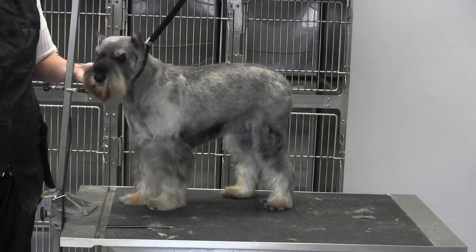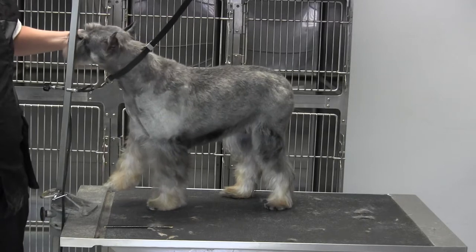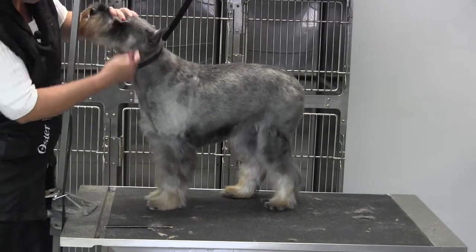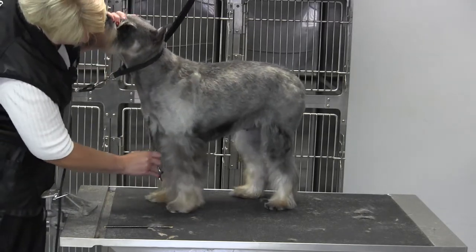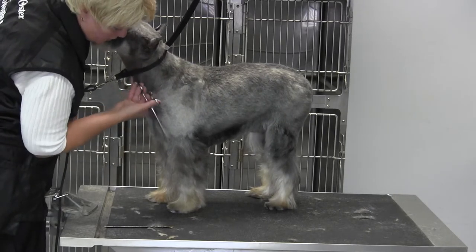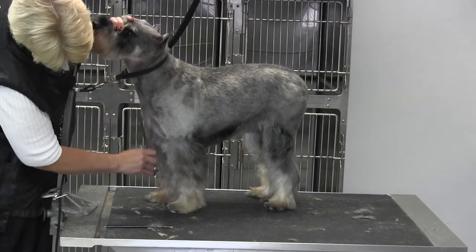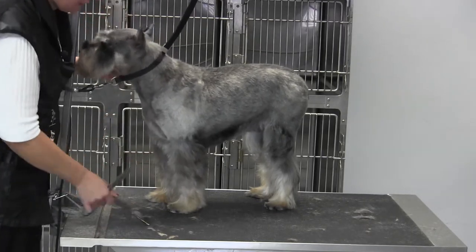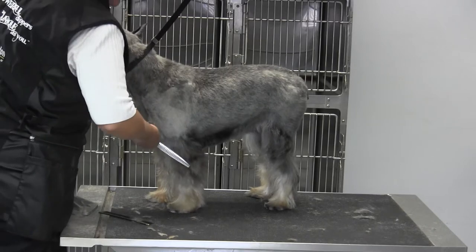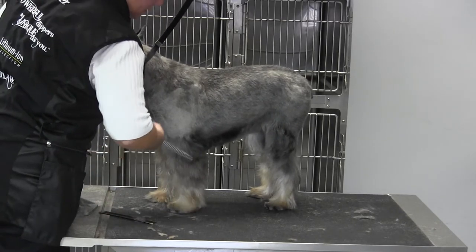Unfortunately a lot of the dogs that we see just don't have the coat, but what you can do to help get there is take your blenders and make sure you've got a nice flat line coming from the point of shoulder to the toes. Get all this cleaned up and then come down the leg and look at it down the leg like so. These are my big 26-tooth blenders.